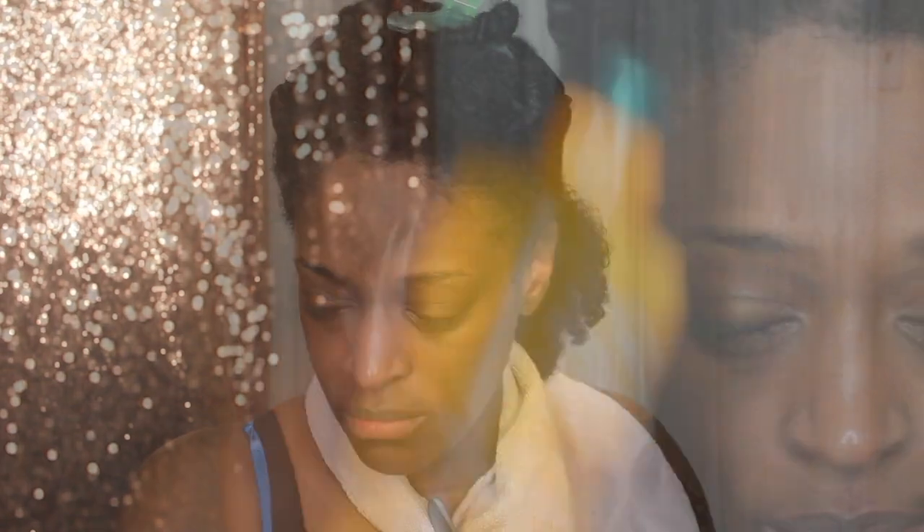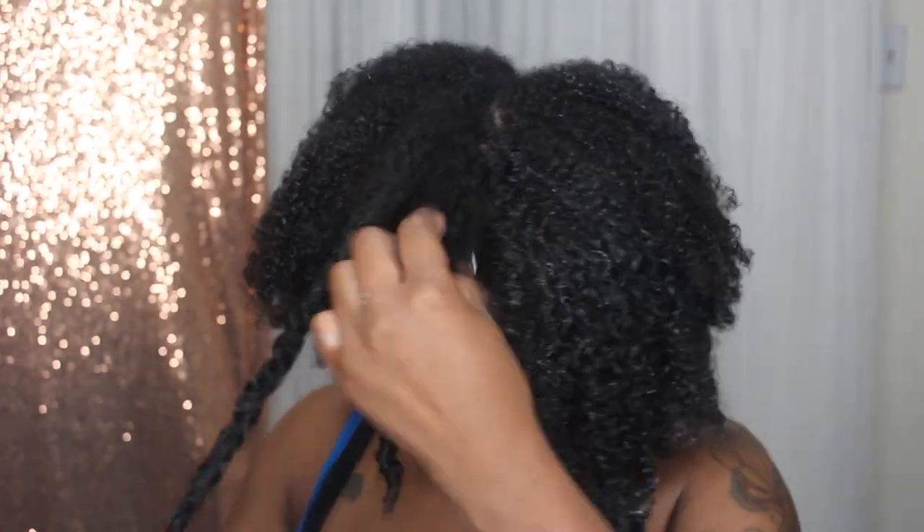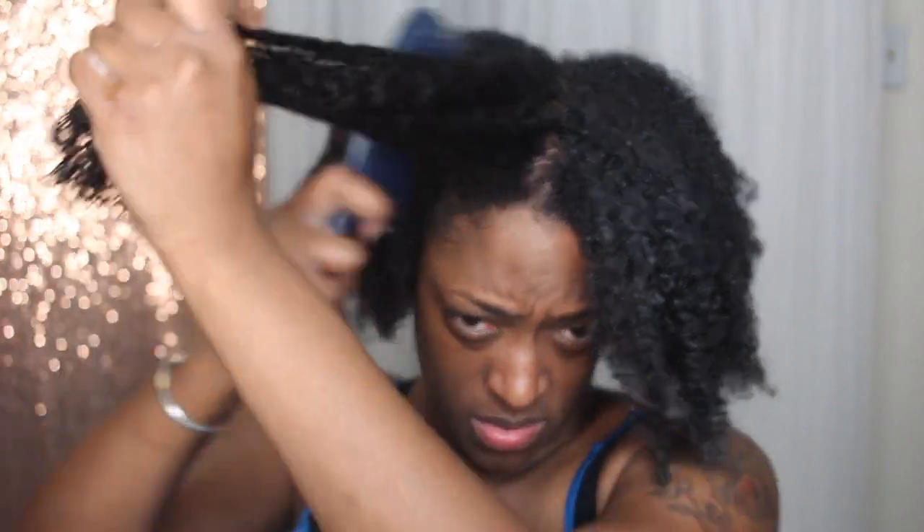My hair was super detangled after doing all these steps. Next I'm going in with the Garnier Fructis Curl Quench Buttercream — I'll have the full product list down below. I just rake it in and smooth it into my hair, applying as much as I need. I'm pretty heavy-handed with this because it's really the only product I'm using. Then I seal with a crisp oil on top of the leave-in — those are the only two products for this wash-and-go.